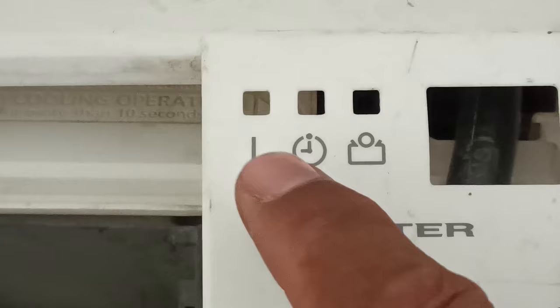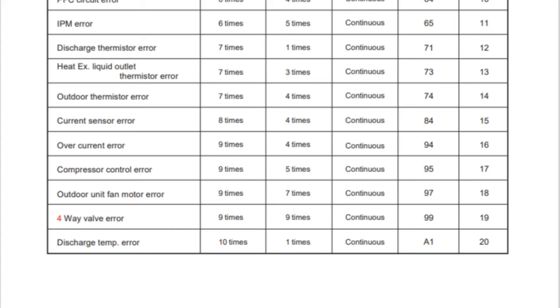Now I will check what the company says about this error code. This combination of the error code on this Fujitsu air conditioner means that the 4-way valve is faulty. Other than this, 2 more options are given about this error code. But let me tell you the most interesting thing.